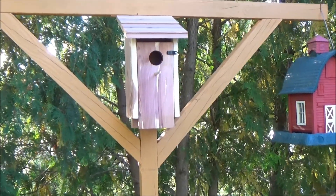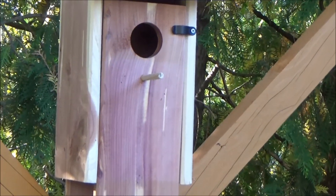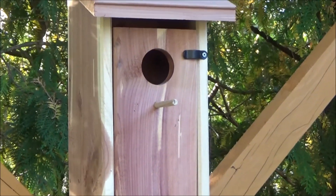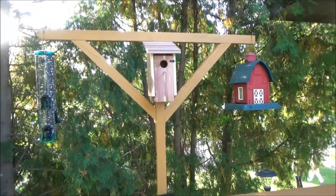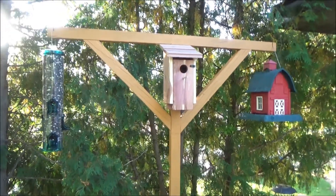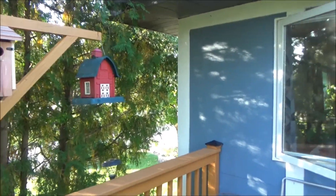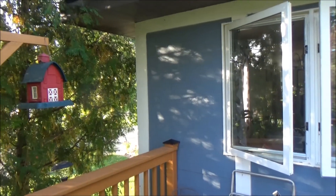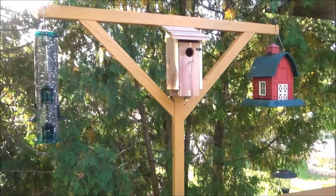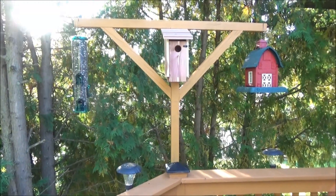For this bird house, I made a little stick coming out from the front so the bird can land on it and then jump into the hole. As I mentioned earlier, I wanted to have two bird houses — one on each side — but because of the window we look out from, putting another bird house on the other side of the post would mean I wouldn't be able to see the birds coming in and out. That's why I don't want another one on the other side.